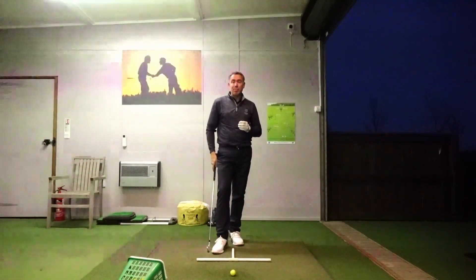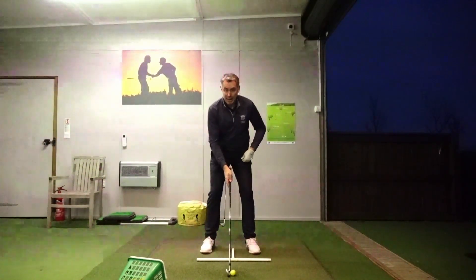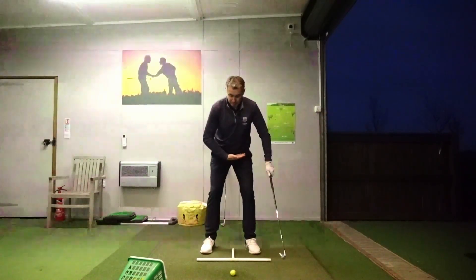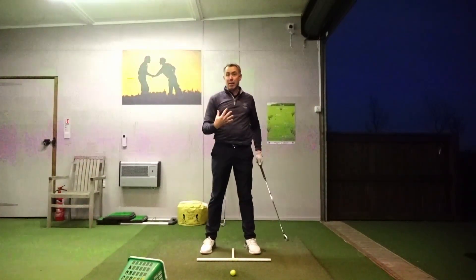I was doing an online lesson with somebody a couple of nights ago over in the States, and one thing we were seeing in their swing is as they were making their backswing, their legs were kind of running from underneath them, and that was causing all sorts of problems with their body turn in the golf swing.